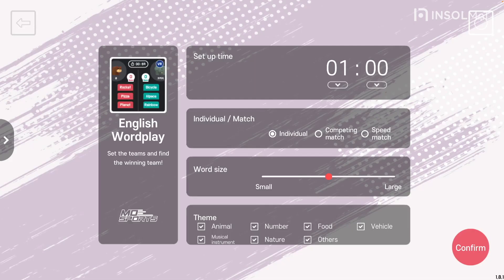Contents of the English Wordplay setting. First is the time setting. It can be set from a minimum of 10 seconds to 55 minutes and 50 seconds. Next is how to play.